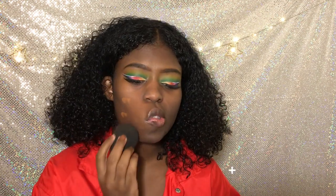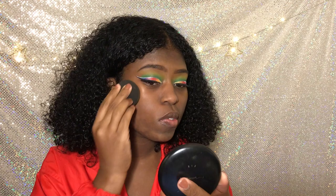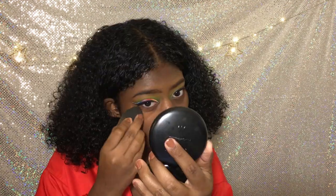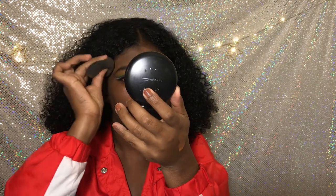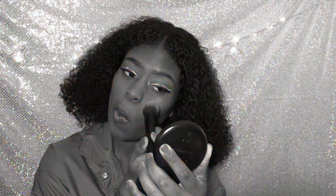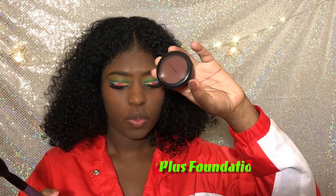I forgot to say — I put on the Demi Wispies by Ardell lashes. But I'm NW45 — that's my shade and foundation at MAC. This is the only one I've been using. That's the waterproof one, and then I'm setting it with the Fix Plus foundation.